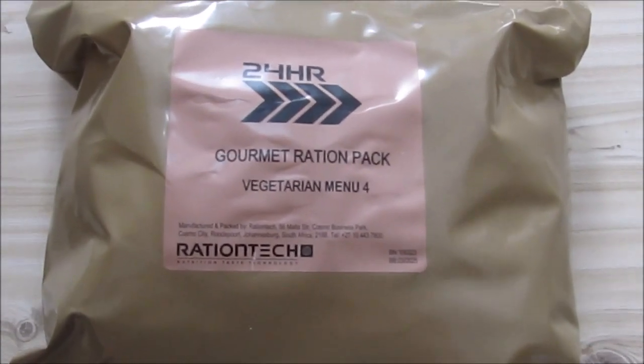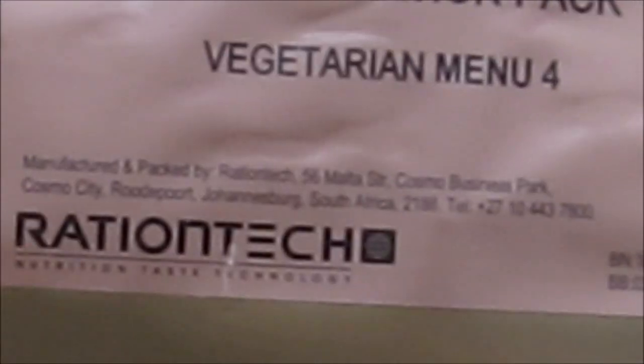So today we are going to do the Russian Tech 2023 gourmet menu or gourmet ration pack. This is the vegetarian pack. Packed in 2023 in March. Expires, I think, in November 2025.